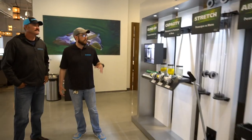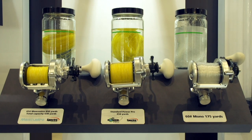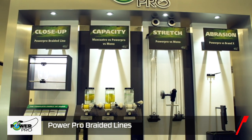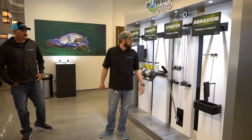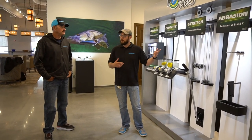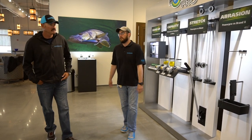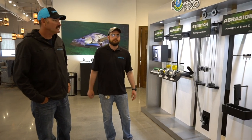Here is the PowerPro display with several demonstration setups. They show the capacity difference between mono and different types of PowerPro — standard PowerPro versus MaxQuattro. MaxQuattro has a much thinner diameter, so you can fit more on the spool comparatively. There's also a stretch comparison between mono and PowerPro, and an abrasion test where they can rig PowerPro versus any competitor to show its abrasion resistance, which PowerPro is really known for.